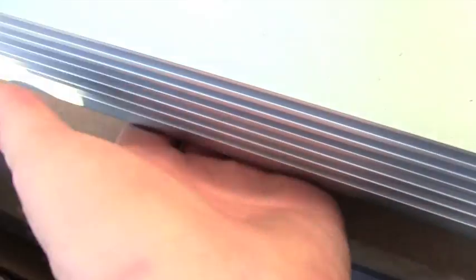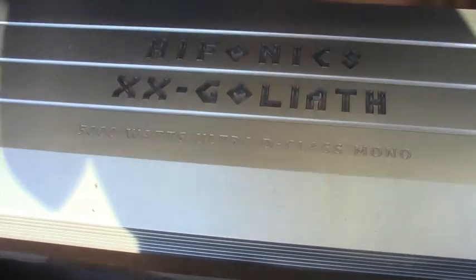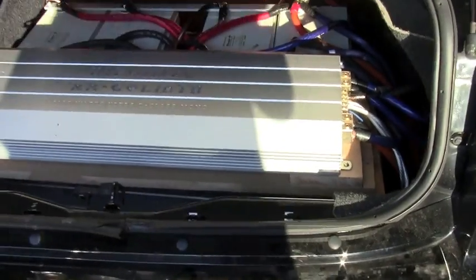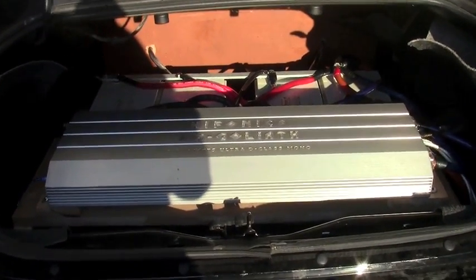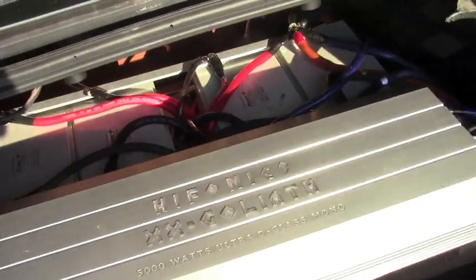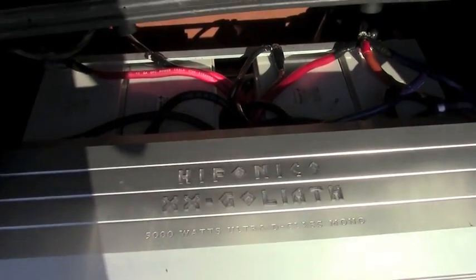All the fuses are going to go down there. Got all this mounted up, both amps cooled under there — 5,000 down there, 5,000 up there. I'm going to make some videos tomorrow, so stay tuned. This shit is fucking stupid loud — stupid, stupid loud.